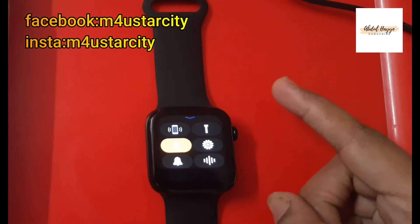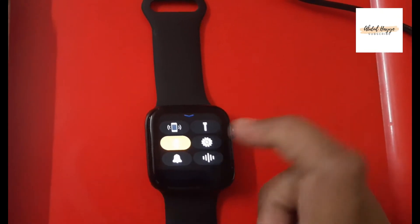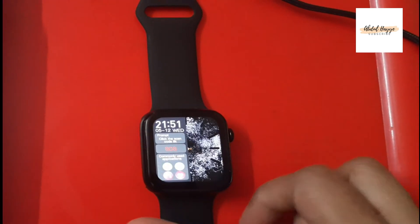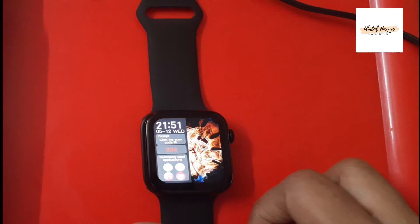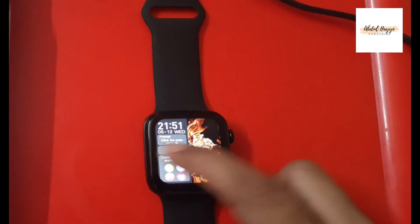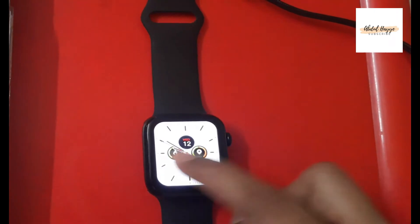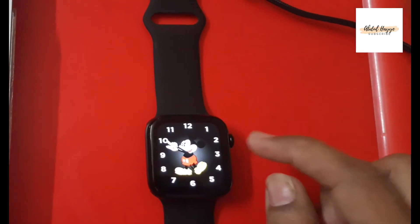If you swipe down again, you can see the media controls. If you swipe from the left side, you can see your commonly used applications. If you swipe from the right side, you will see the watch face change option.